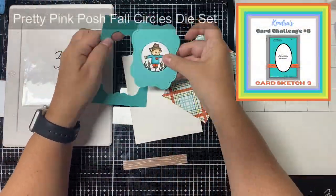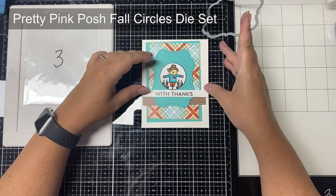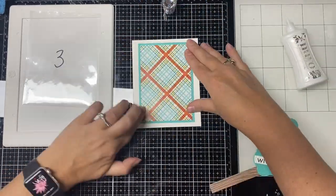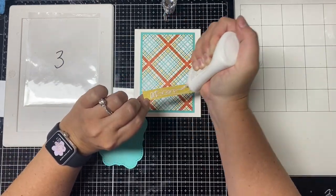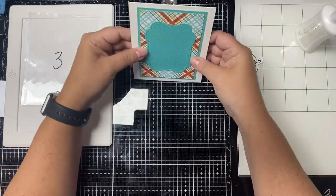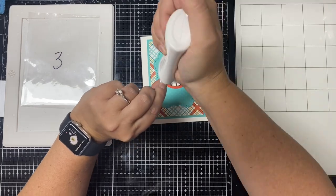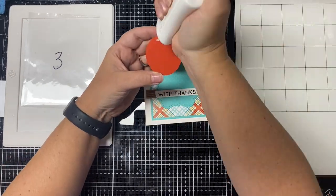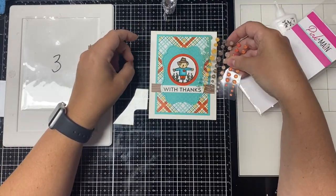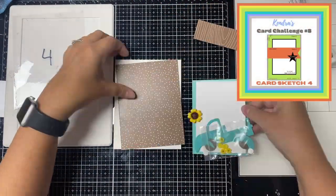For card number three, instead of using an oval like the sketch shows, I'm using the Fall Circles die set from Pretty Pink Posh and cut an ornate rectangle out of teal blue specialty cardstock — it has raised dots on it. I'm also using another sentiment strip and used the die again to cut off the edges to match the ornate piece to place below the scarecrow. I cut another white ornate rectangle piece for the center to keep everything level, and then used the circle punch to make a slightly larger layer behind the scarecrow to make it pop. This is card number three.